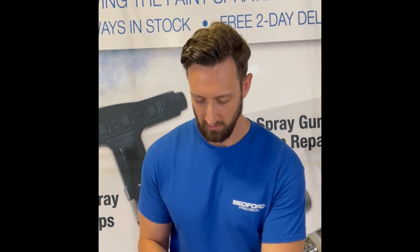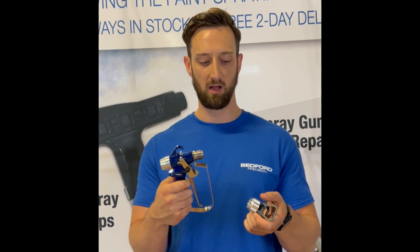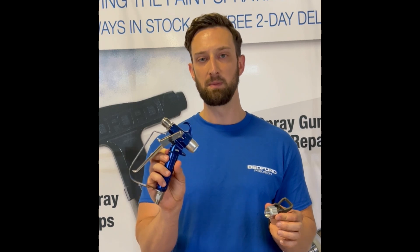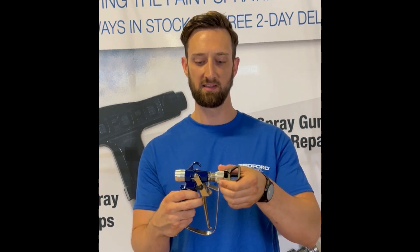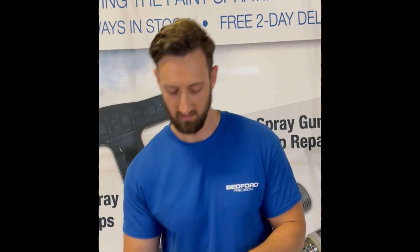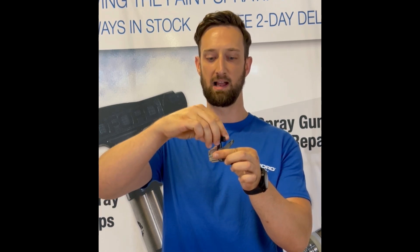Now we're going to see some of the applications where our tip and guard can be used. This is a Bedford Precision BP 7250 airless paint spray gun. The Bedford guard is compatible with this — you just screw it on hand tight. And the tip simply goes straight into the guard and can be reversed for cleaning it out.